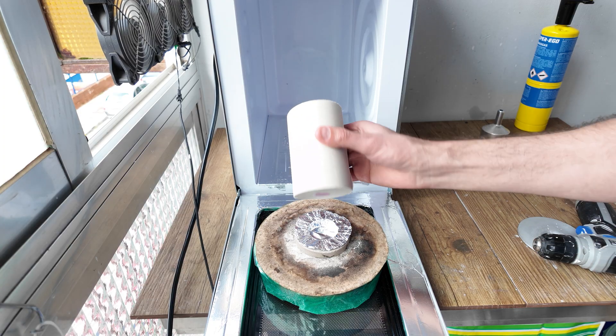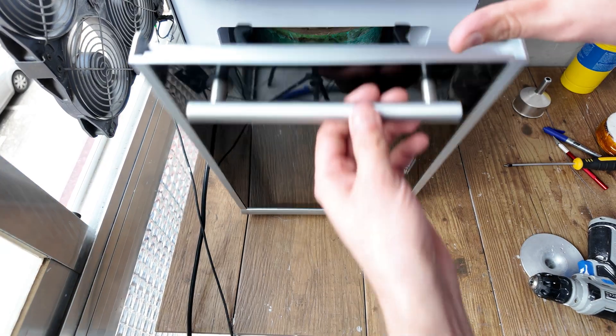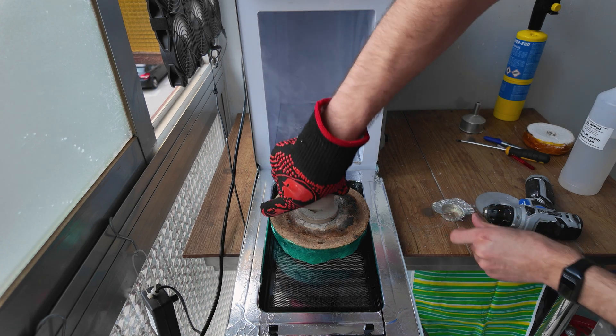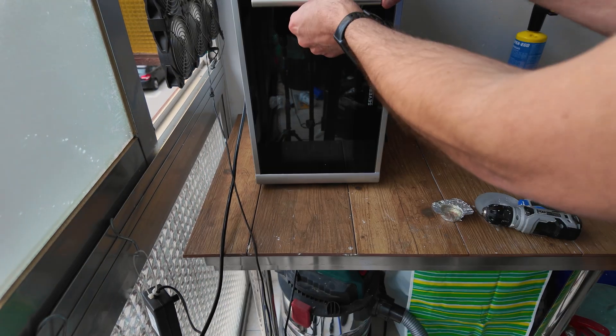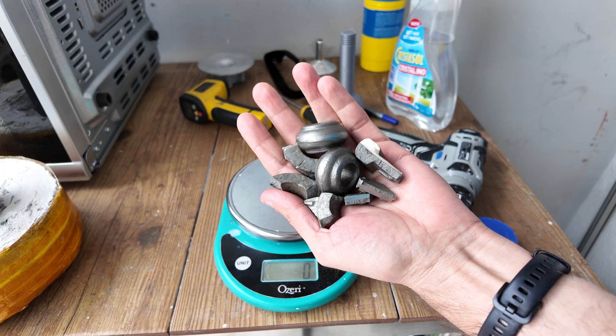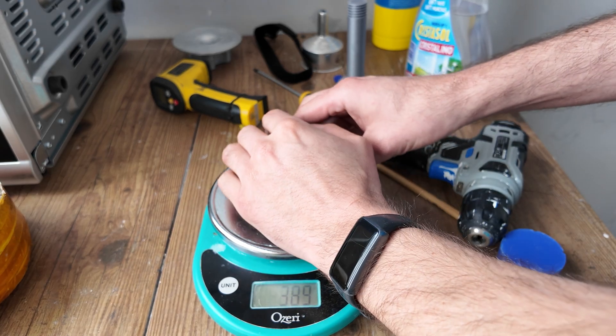Then I transferred it to my microwave kiln and burned it out. The mold has been burned out — now let's melt some cast iron. I'm going to melt 435 grams.